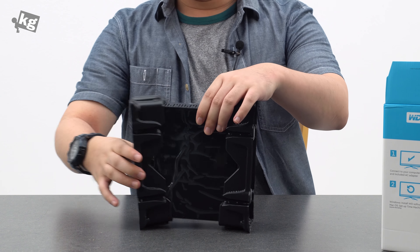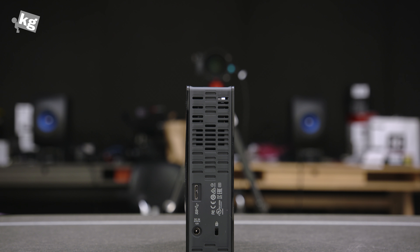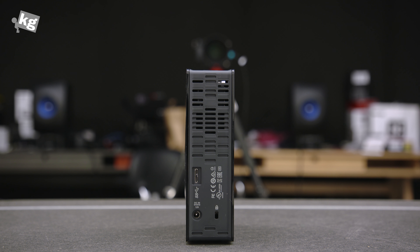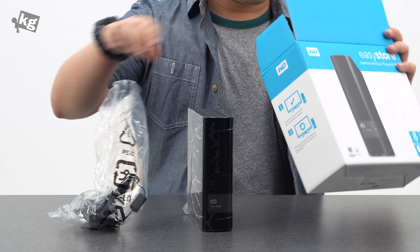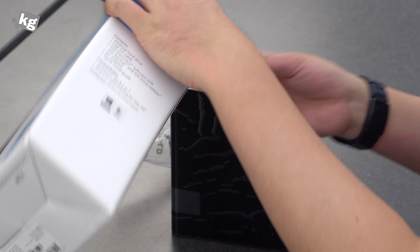This is the WD 8 terabyte Easy Store. The Easy Store isn't even listed on the WD home page, which means it's mostly sold outside of their network — that's why you get some heavy discounts on it. Here is the power adapter, USB cable, and some warranty cards and liability waivers.